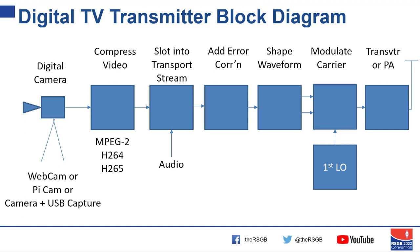We make a transport stream, then put error correction on it — that's configurable: a lot of error correction is more robust, less is less robust. We then shape the waveform, because a square wave of ones and noughts would be very wide. We shape it and modulate our carrier using a first local oscillator, typically done in an SDR. We're still at about one milliwatt level, so we put it into a power amplifier or transverter — the same kit used for narrowband, as long as it's good enough.